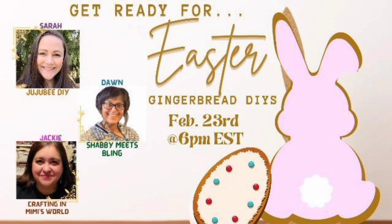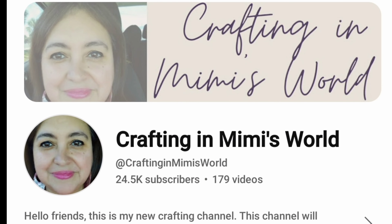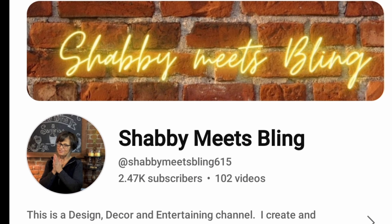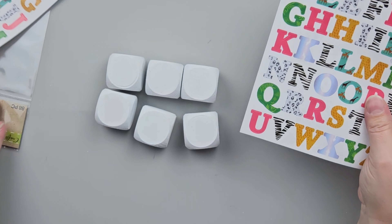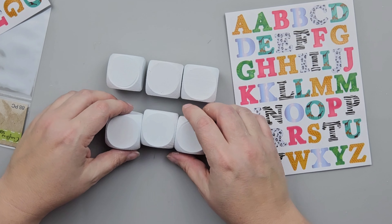I'm joining two of my friends to celebrate Easter in the gingerbread style. If you've been around my channel for a while, you know Jackie from Crafting in a Mimi's World — she is the gingerbread queen. She loves gingerbread for Christmas, Valentine's, and now Easter. And we are joining our friend Dawn from Shabby Meets Bling. Make sure you go check out their videos to see what they're creating in today's collaboration. I'll leave links down in my description box below.